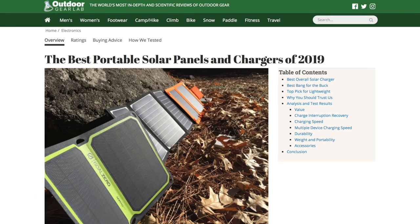If you want to look over some solar panel options that have been tested by folks who actually backpack, I'm going to leave a link in the video description to the best options for solar panel chargers in 2019 as rated by Outdoor Gear Lab. I've used that website to scope out a bunch of different gear options — it's definitely a good resource when shopping for backpacking gear.